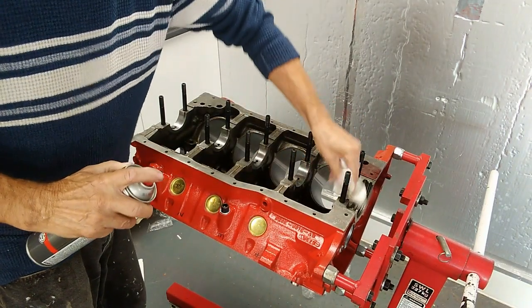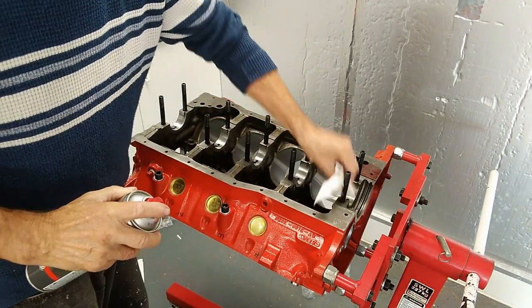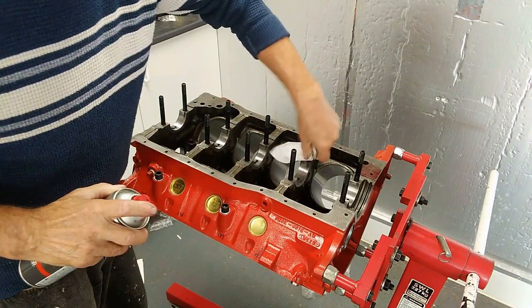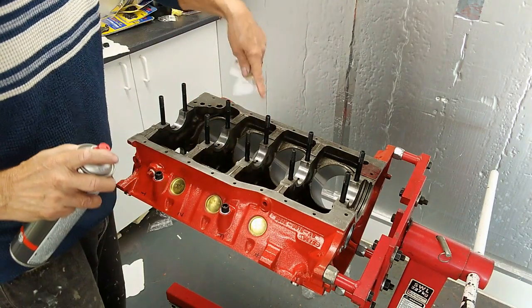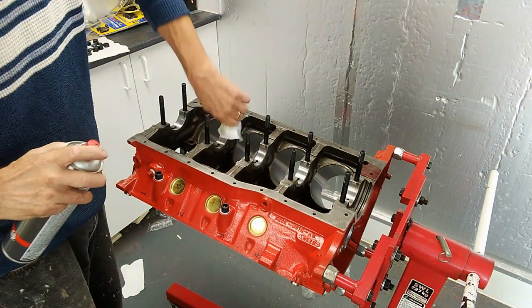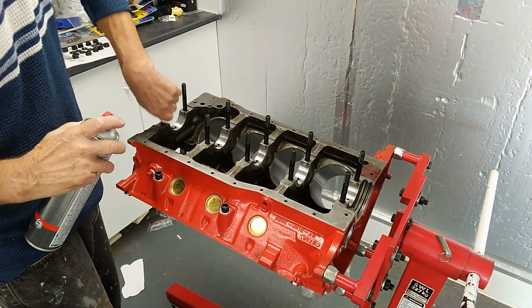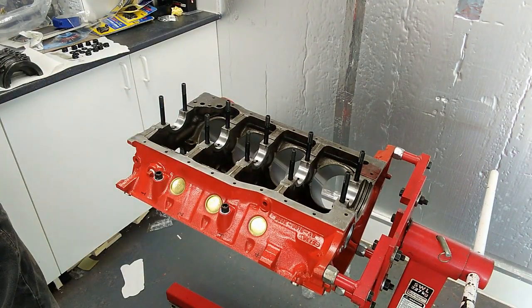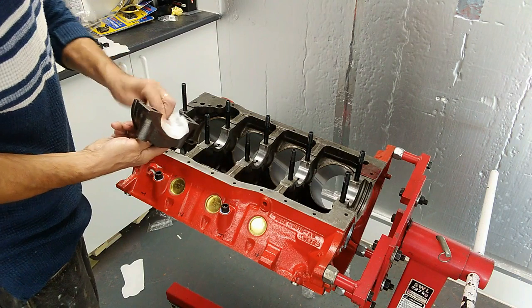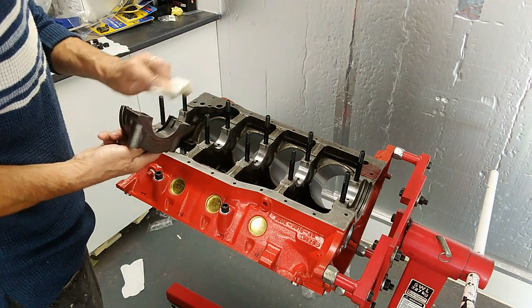I've already fitted ARP studs — just give them a little wipe. These are screwed in finger tight and then the Allen key just nips them. On the threads, again use the assembly lube. Then we have to repeat that process on the caps. Again wipe the cap thoroughly on the inside on its mating surface.